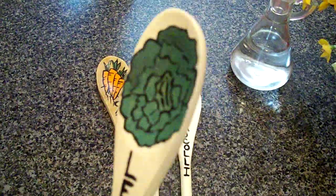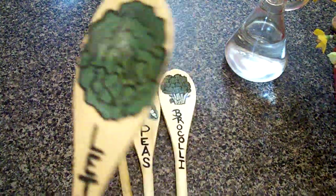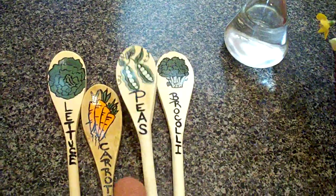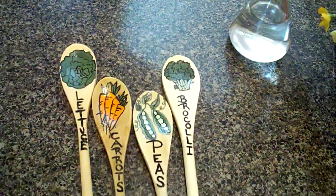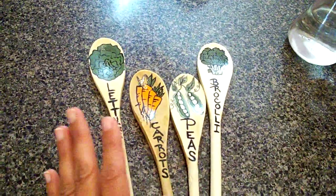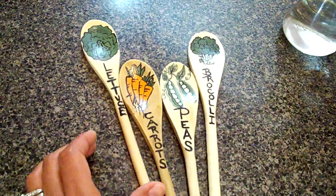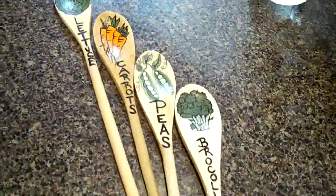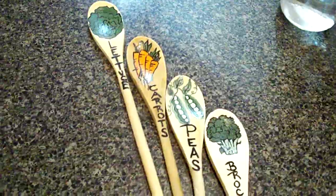So that is a little idea. I just painted these with acrylic paint, and as long as you put that sealant over it, it is going to be just fine. I just thought I'd share that with you, and if you try it, let me know how you like it. I'll talk to you in the next video, bye!